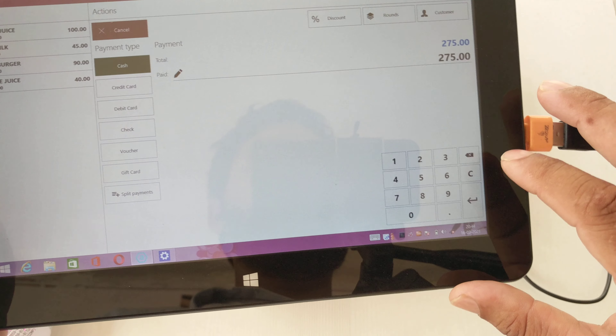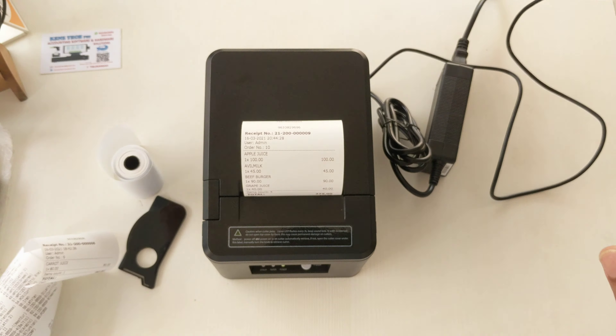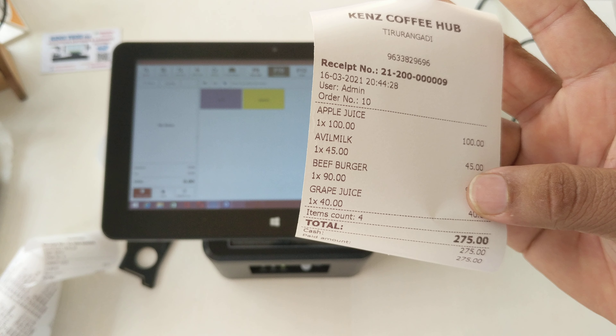Select cash payment. See, the bill comes out like this. It shows apple juice on the bill. Now I will add a beef burger as well.